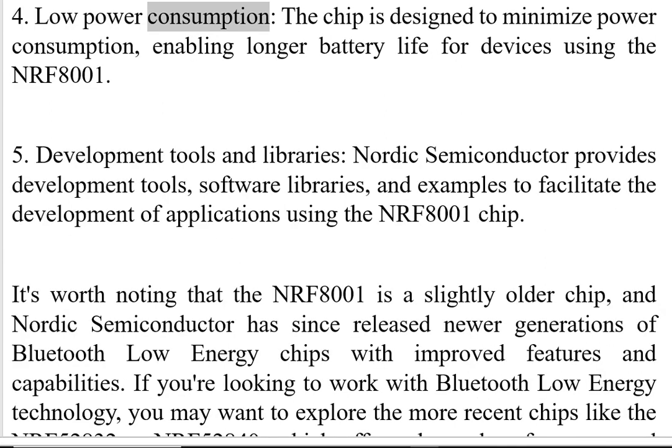Four, Low Power Consumption. The chip is designed to minimize power consumption, enabling longer battery life for devices using the NRF8001.